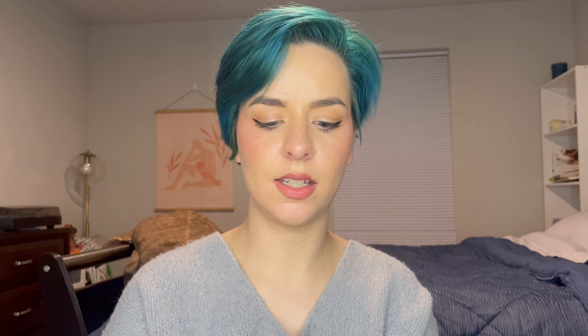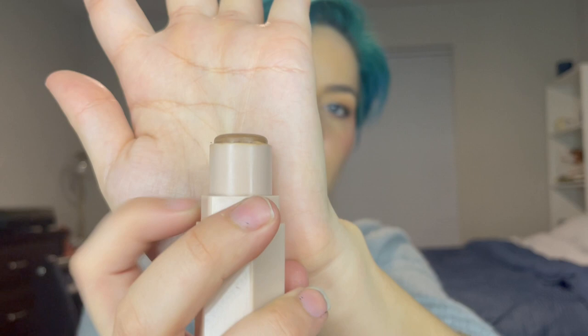This is my Fenty contour stick. This is how much it has left — it's a small amount but a little goes a long way for me. I'll definitely be taking pictures and doing a usage goal on this one. You can see progress pretty well visually, so I might not do a weight on her. We'll see.